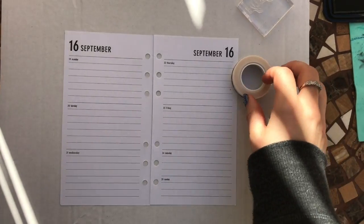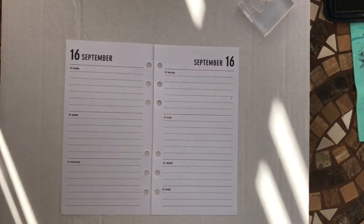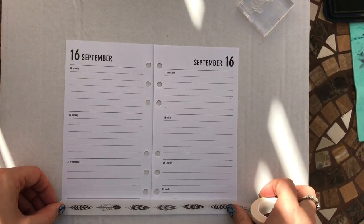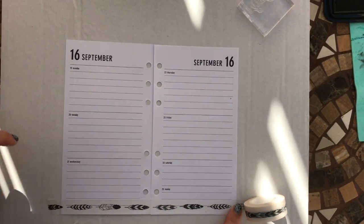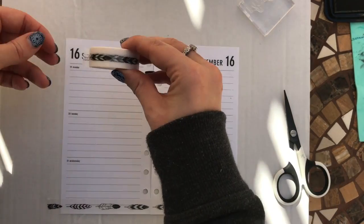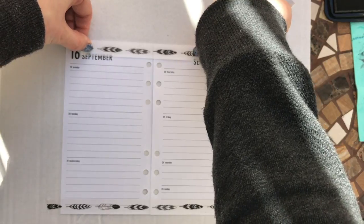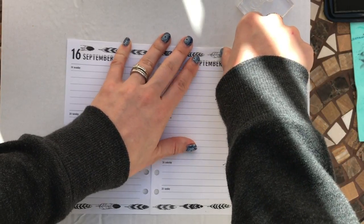Hey guys, welcome to Planning with Crystal. I'm here with another plan-with-me for my personal planner this week. I'm going to get started with the washi — it came in this month's Brimble's Box and I really like it. It's a gorgeous feather design. I'm going to lay it down and let it overhang the date a little bit because it's kind of see-through anyway, so you can still make out that it is September.